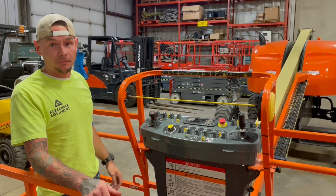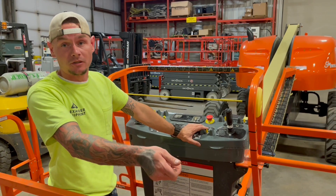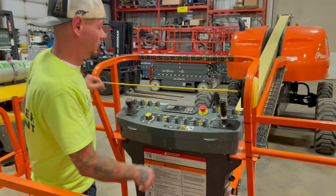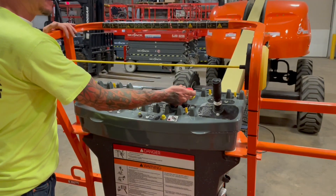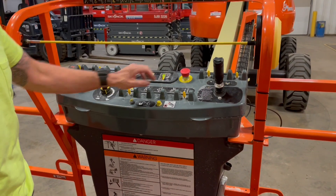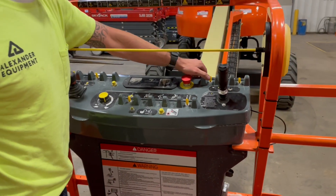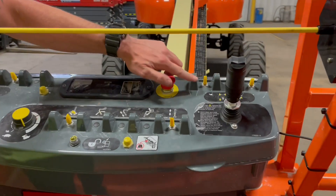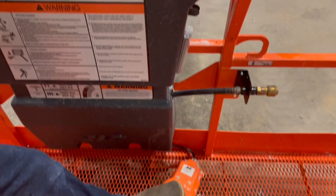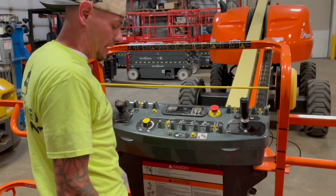Now up here at the platform controls, the key switch at the ground controls needs to be all the way to the left — that's going to allow power to be sent up top. Then you must have this e-stop popped out, which is going to power up your board. For the purpose of this video, I'm going to press it back in. This toggle switch is going to be your start switch — send it forward. You're never to be on the pedal to start the machine, but to operate any other function, you always need to be on the pedal.